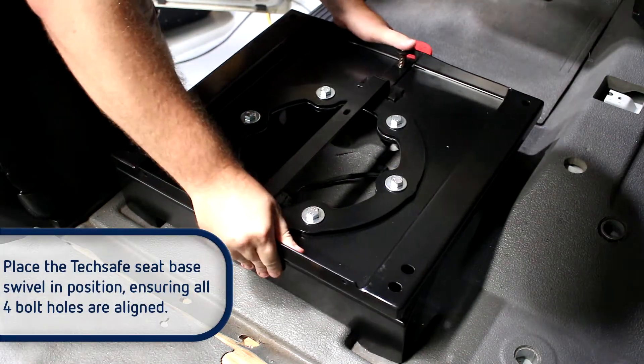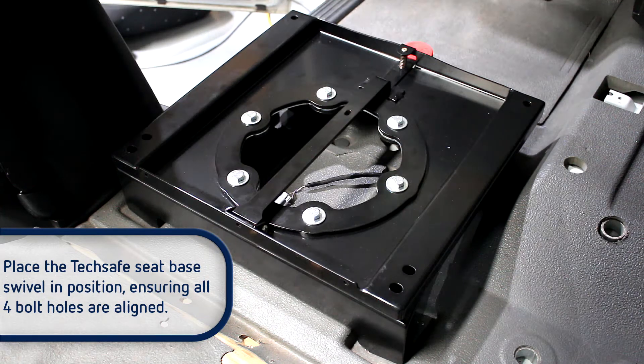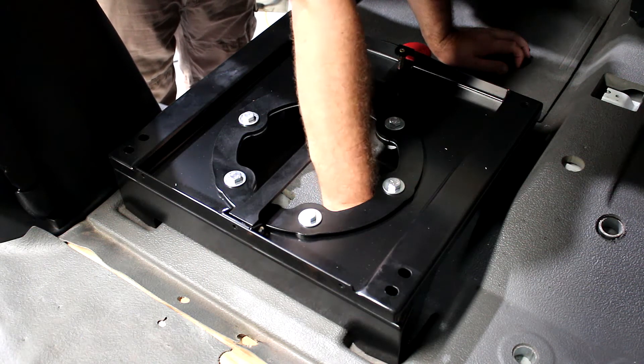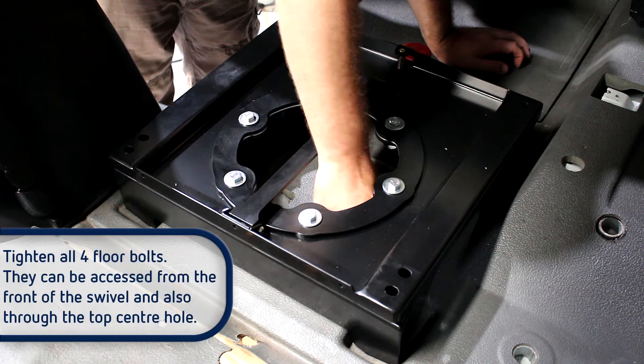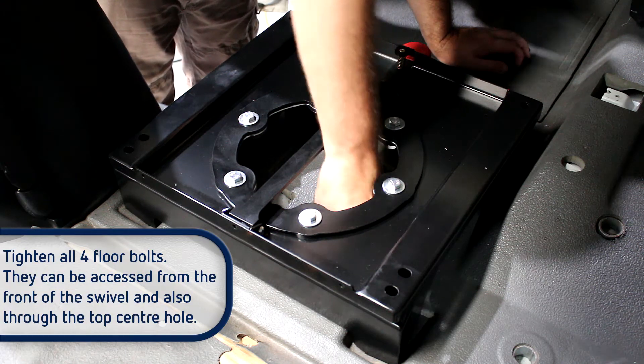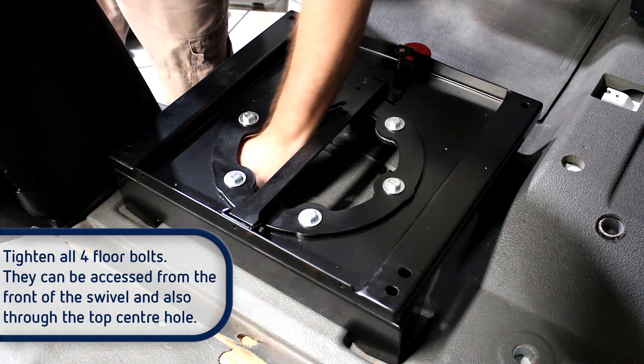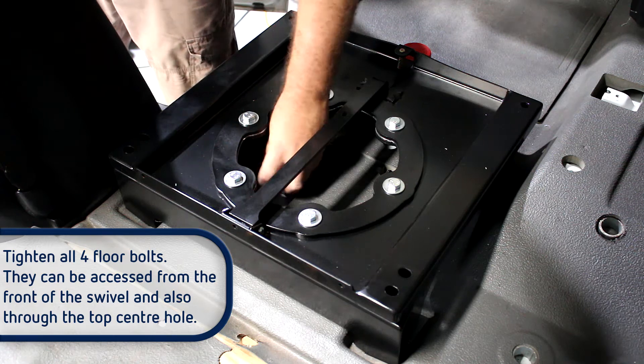Next, place the Tech Safe seat base swivel in position, ensuring all four bolt holes are correctly aligned. Tighten all four floor bolts. As seen in the video, the front two bolts can be accessed from the front of the swivel, while the two rear bolts can be accessed through the top center hole.